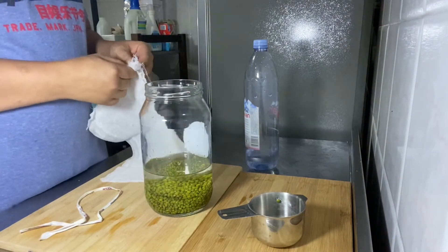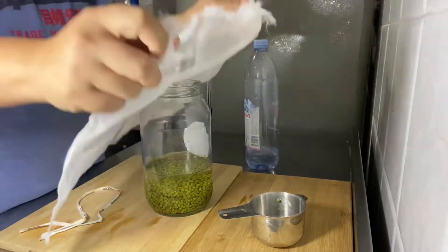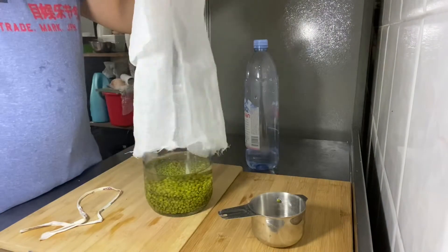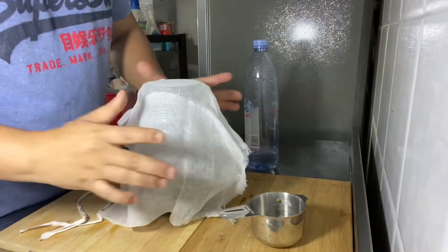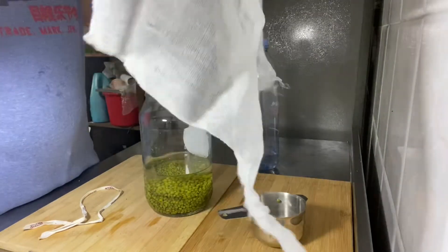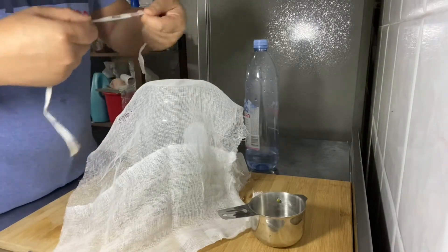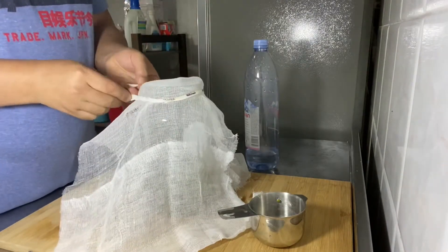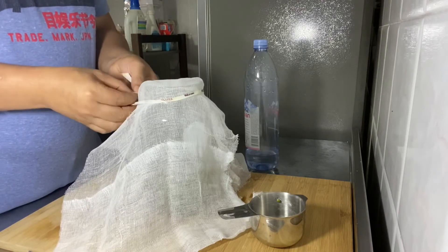I'm going to soak this for 12 hours. I'm going to use a cheesecloth to cover it up, then I'm using a ribbon to tie it up. You can use a rubber band or whatever — it's up to you.